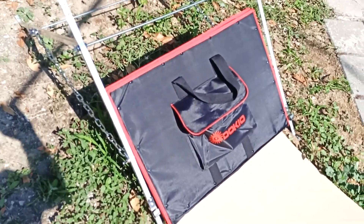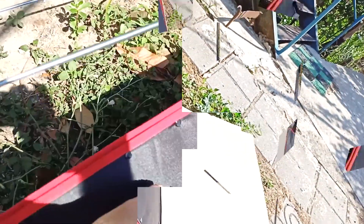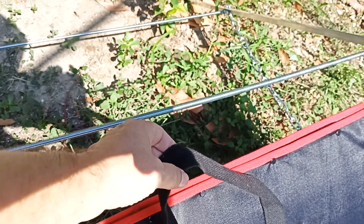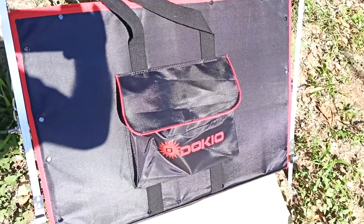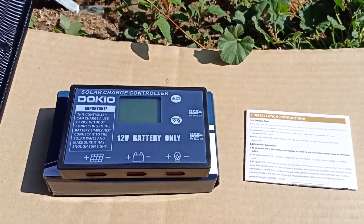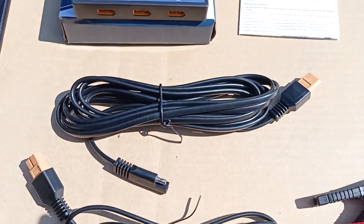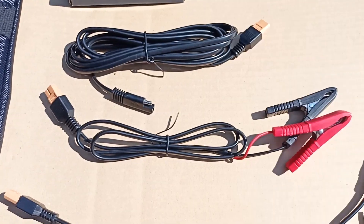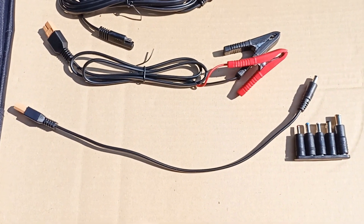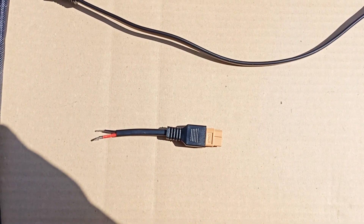This is what the panel looks like when folded. As you can see, it is quite narrow, about a centimeter and a half thick. It has handles that you can use to carry this panel, but there are no straps with which you can carry it on your shoulder. This pocket contains the controller and the necessary cords. The kit includes a controller, instructions in English, a cord to connect the solar panel, a cord for connecting the controller to the battery, an output cord with a set of adapters, and a small cord to connect a 12 volt power supply system.